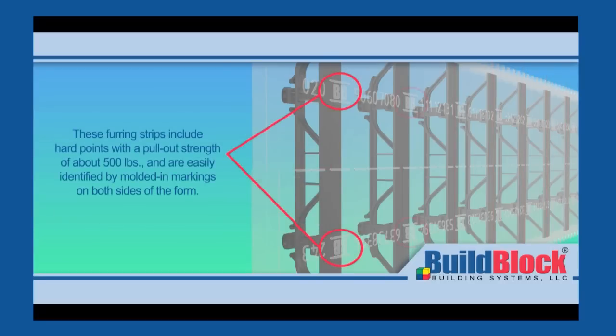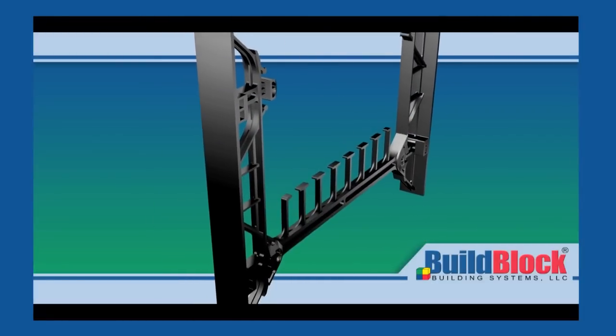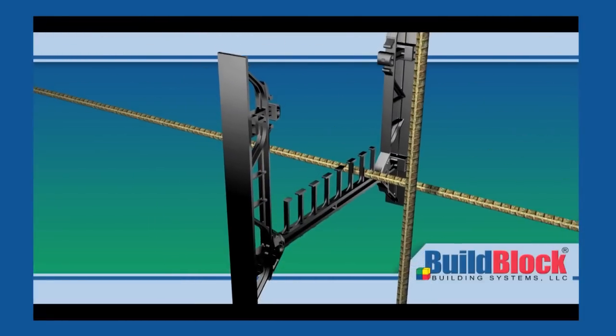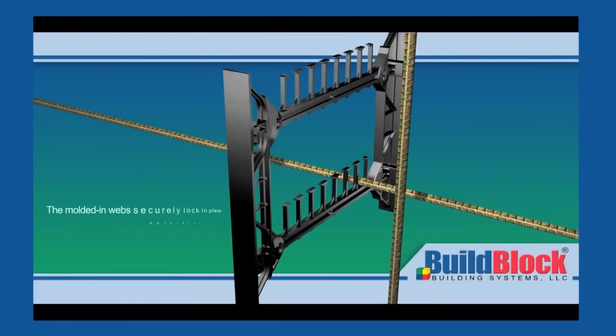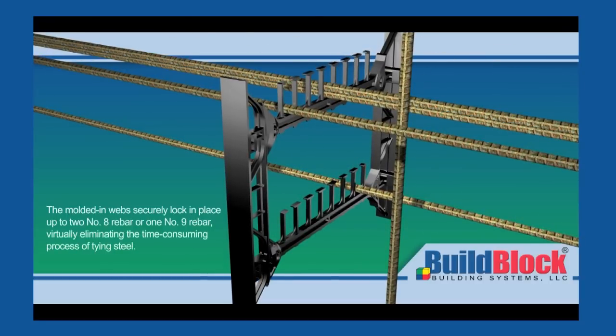These furring strips include hard points with a pullout strength of about 500 pounds and are easily identified by molded-in markings on both sides of the form. The high-density polypropylene web bridges are fully reversible, facilitating multiple rebar configurations to be fully compliant with current and future building codes, making BuildLock the most user-friendly knockdown system on the market.